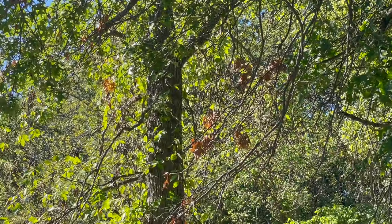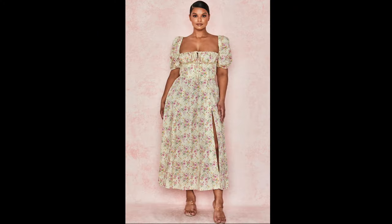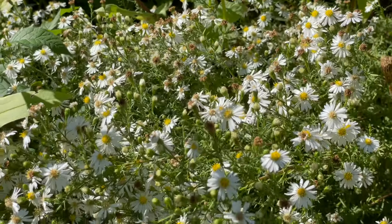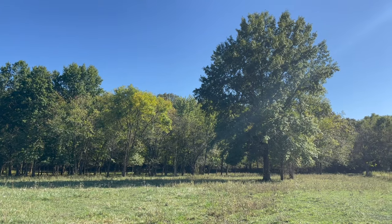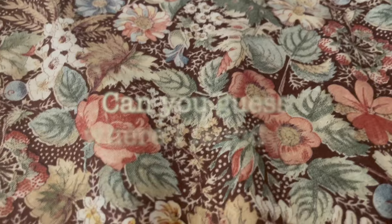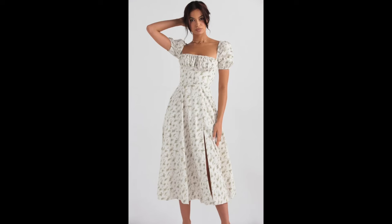I've been wanting to recreate that House of CB dress since it showed up on my Instagram feed, whenever that was. But I thought it was too late for this year — sundresses are out, that's a spring-summer thing. But if the weather is still allowing for sundresses and the dress is made in autumnal colors, it can still be seasonally appropriate, right? And I just happen to have a lovely cotton print that seems sufficiently autumnal. So let's make a House of CB inspired autumn sundress.